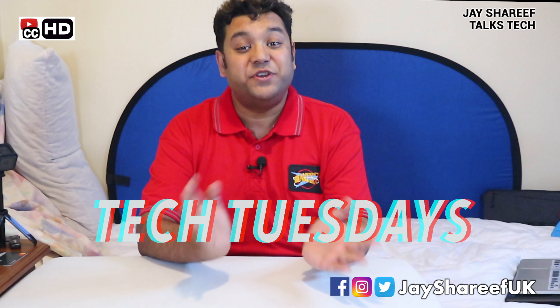What up, nerds? I'm Jay Sharif. Welcome to another episode of Tech Tuesdays. Every Tuesday I'm going to give you a quick update on the various gadgets and bits of tech I've bought over the last week. And I've got a really quirky product to share with you today. Regular viewers will already know that I'm an agoraphobic aspie and a germaphobe. That means I spend a lot of time cooped up at home doing various nerdy things.